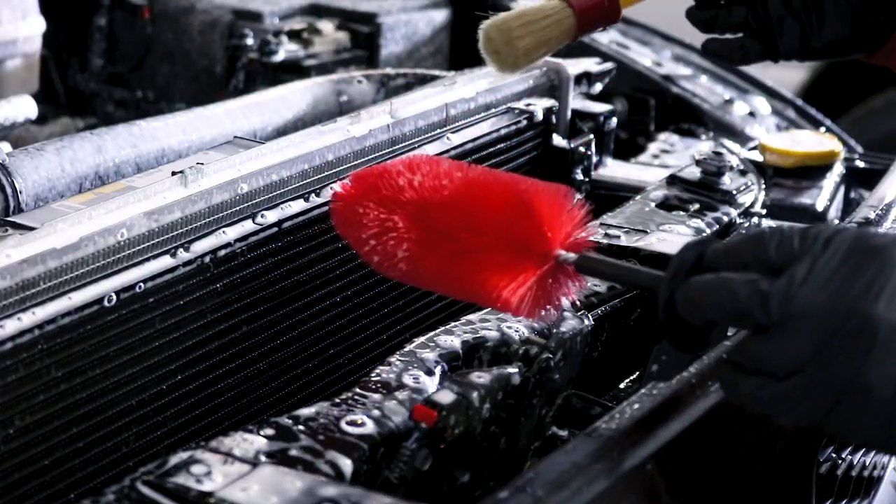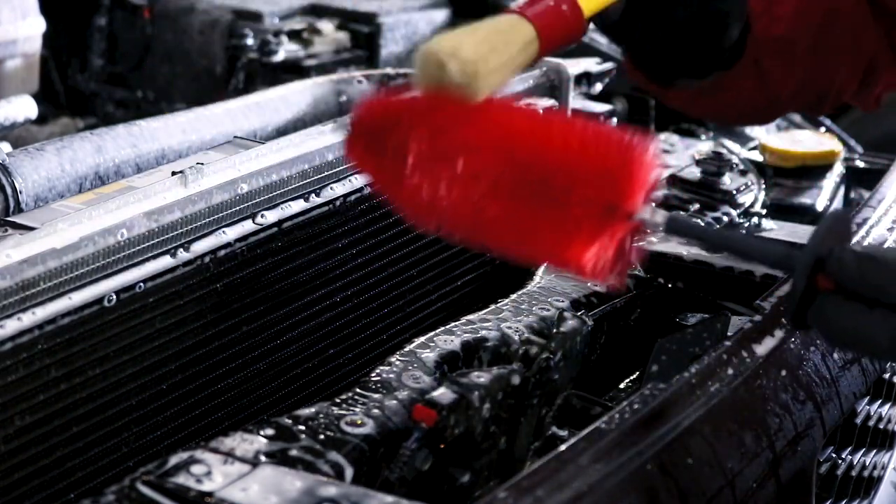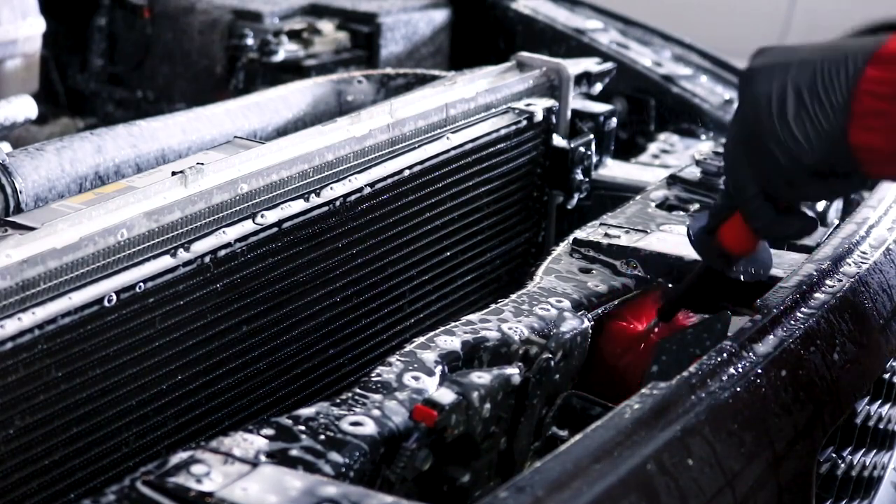This is where the boar's hair brush and the wheel brush are really going to come in handy. In these tight little areas this brush isn't going to do it, but this wheel brush for wheel wells can get in there perfectly, and I can be confident that all that debris is going to be gone.